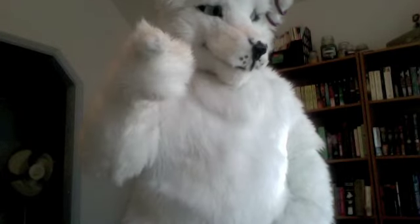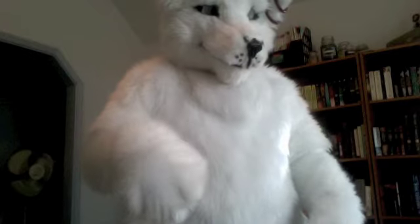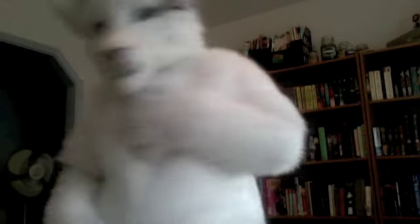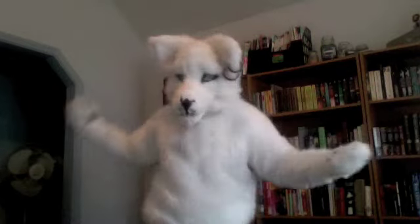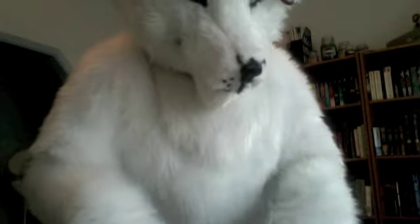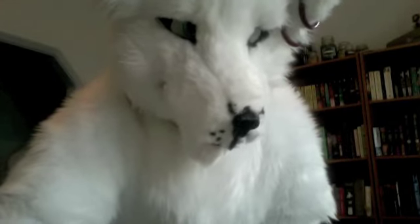If any of you can guess what his name is, I'll give you a cookie. Here's the back, front, all the way around. And I can do cardinal dancing in it — it's great. So for those of you who wanted to see, comments, questions, yada yada yada. Let me know what you think. Peace out y'all.